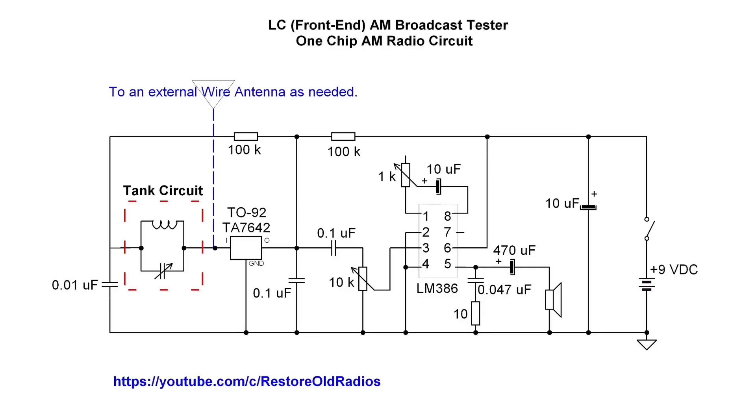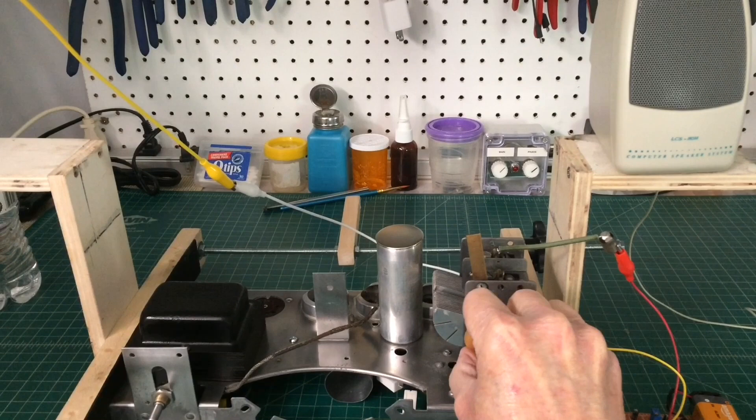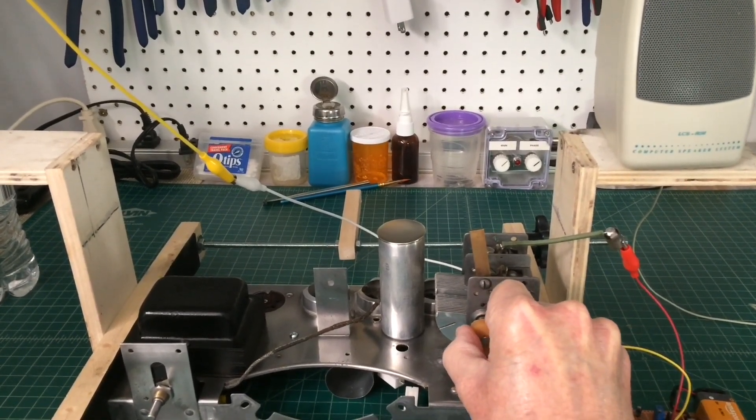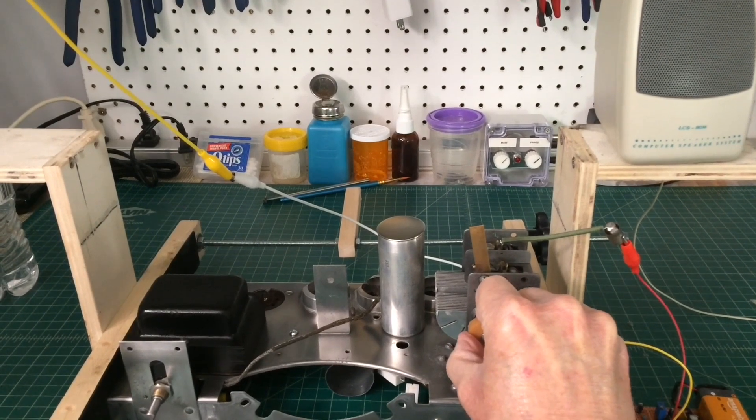I built another circuit that allows you to hook up to the tank circuit, that being the LC circuit, and tune through the broadcast band. So I'm listening to it now as I tune through with just a wire antenna about 10 feet in length here in the shop.